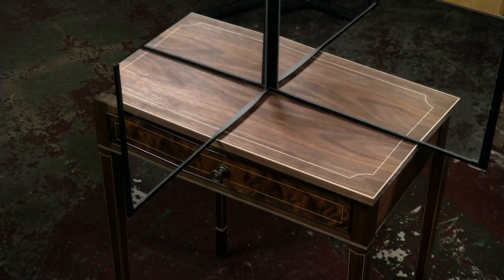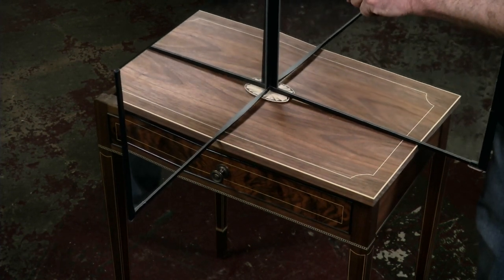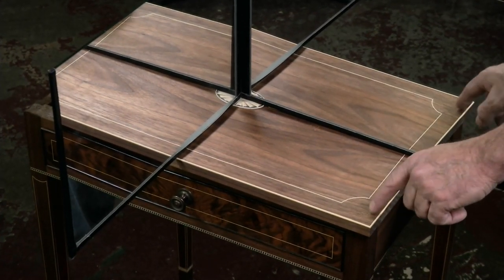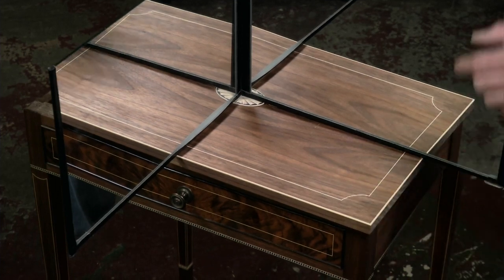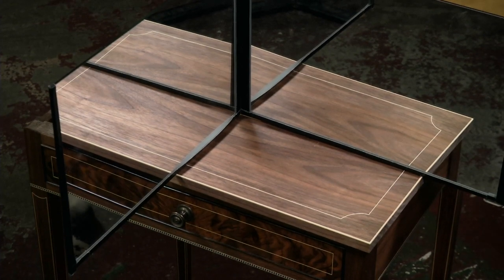I tried putting fans in the center of this one to see how that would look, and then I did some little inlay work just to put some flower petals on there to see what that looked like. But I ended up deciding this was the way to go.